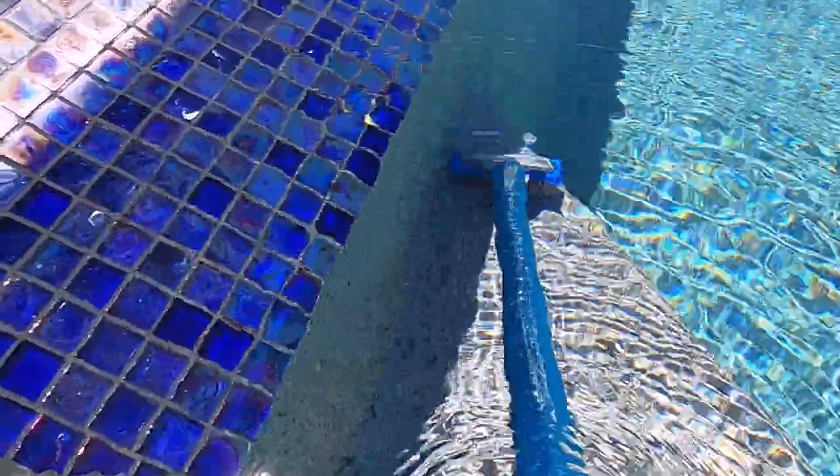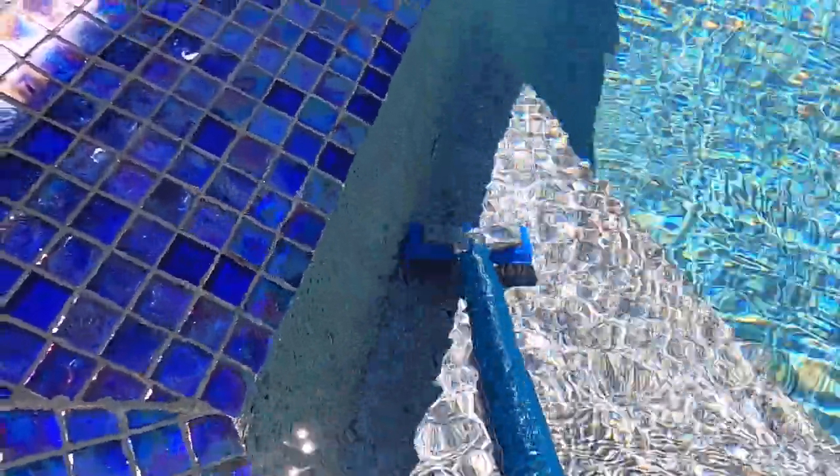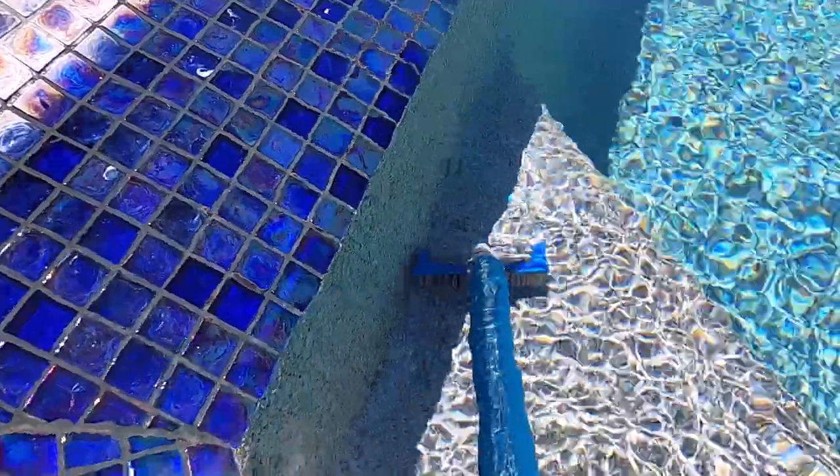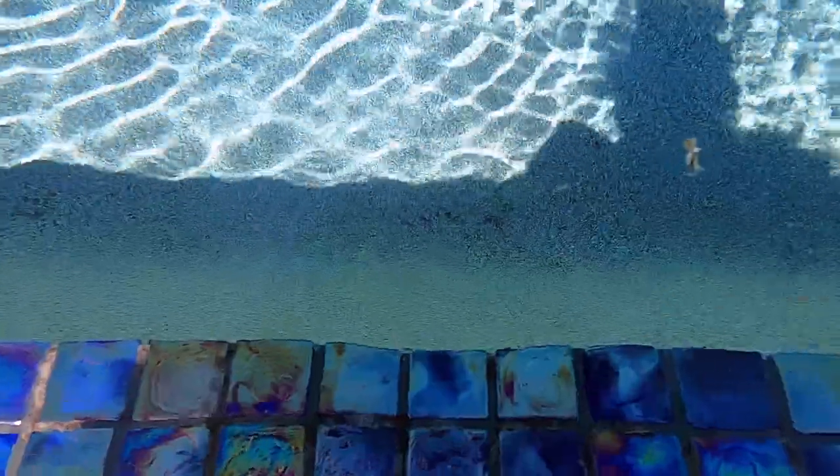So I'm just going to scrub this a little bit more and then get some of that Cal Hypo and set it on top and let it sit. Then I'll come back in a few hours and show you what it looks like. There are two more spots where there's black algae — one on the bottom straight below me here, and then one more to the left. What will happen is these will start to bloom if I don't get at them soon and cause all kinds of trouble.